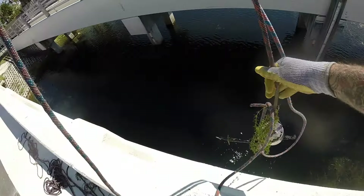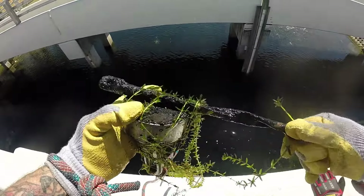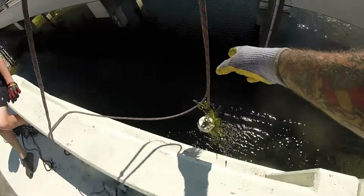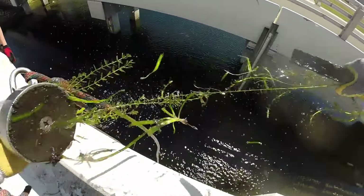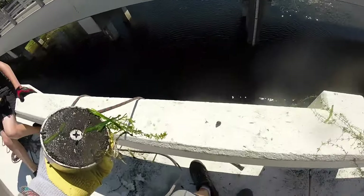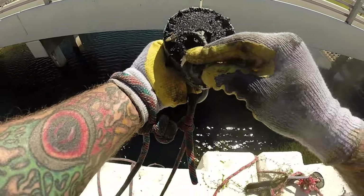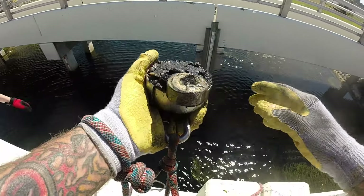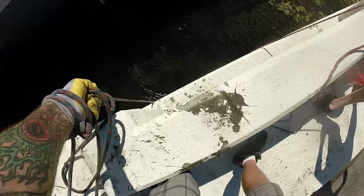Okay guys, we got something — we're fighting something big down there. I'm not sure what it is, but I'm thinking this must be a piece of it. We're still fighting whatever that is, trying to get it up. In the meantime, I think we got another piece — old piece of angle iron. We are still working on that big thing, but in the meantime, check out that old padlock we pulled up. We are right next to a middle school, that's probably how it got there.